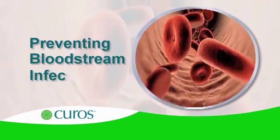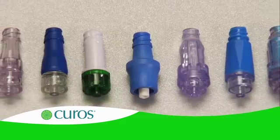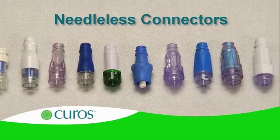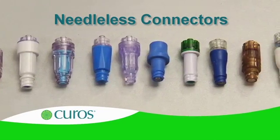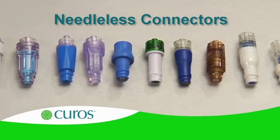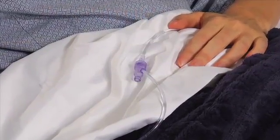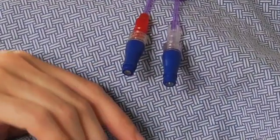Preventing bloodstream infections is vitally important. Needleless connectors are the main access points for the vascular system, directly connected to the bloodstream. Many needleless connectors with different designs are currently used in patient care. What all these devices have in common is that the surface of the connector port is unprotected, exposed to microorganisms in the patient care environment.